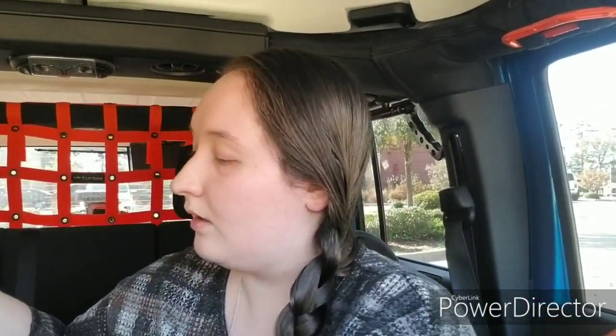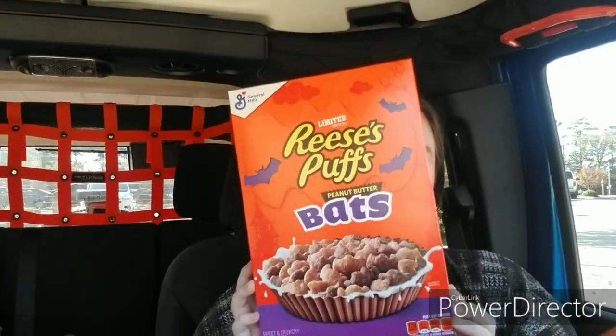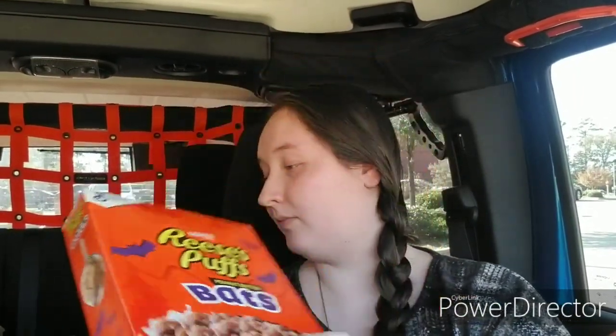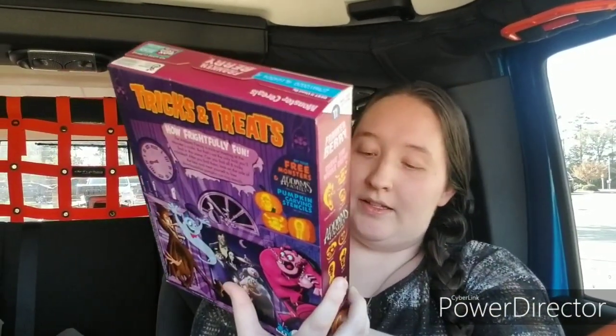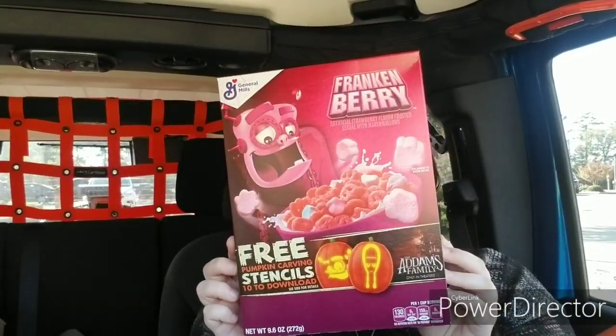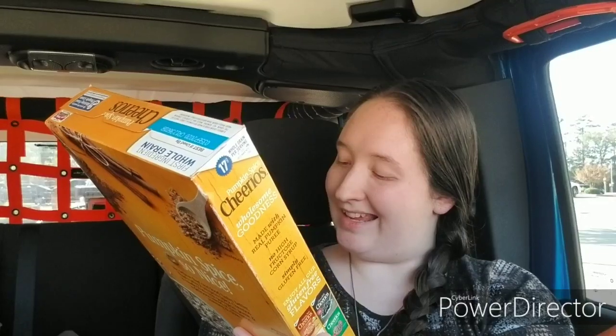I got cereal. I got some Reese's Puffs Bats — this is a full-size box, 11.5 ounces. I got some Count Chocula, also a full-size box at 10.4 ounces. I got some Frankenberry — this is a 9.6-ounce full-size box. And then last but not least, I got some Pumpkin Spice Cheerios — this is a 10.8-ounce box.